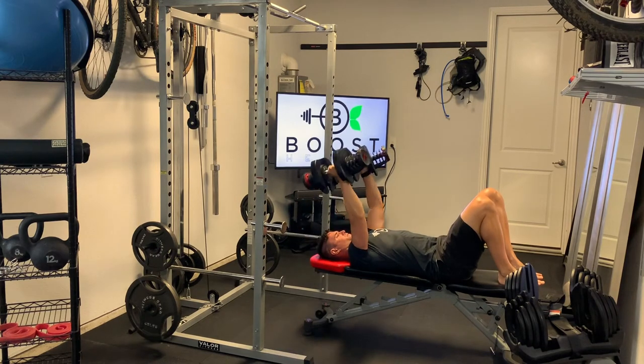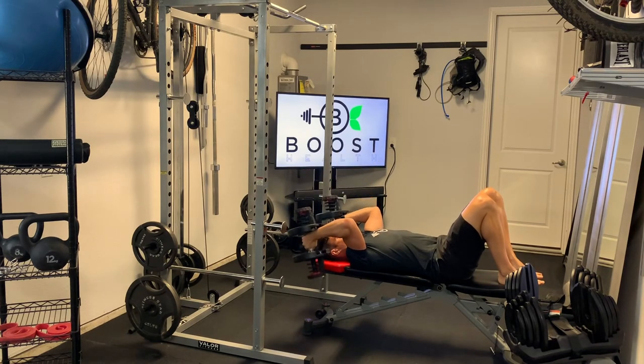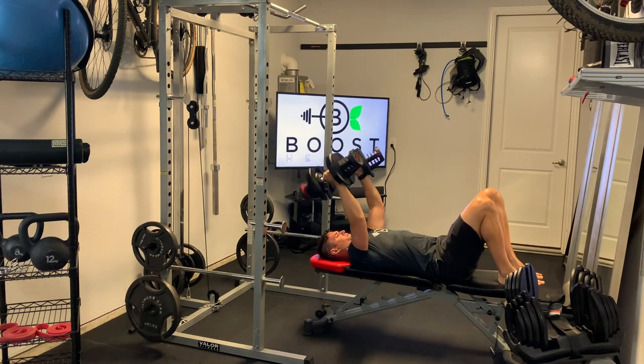That upper arm shouldn't be moving. Try to keep that elbow still right above the shoulder. Hit your 90 degree angle and extend those arms all the way straight. And when you're finished, you're just going to rock those legs up and set the dumbbells down on your legs and rock your whole body forward.